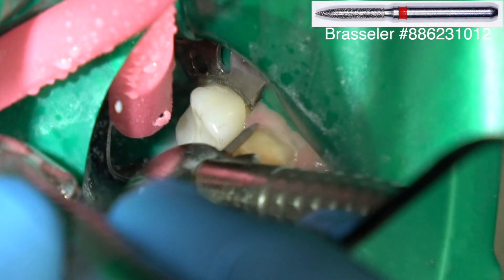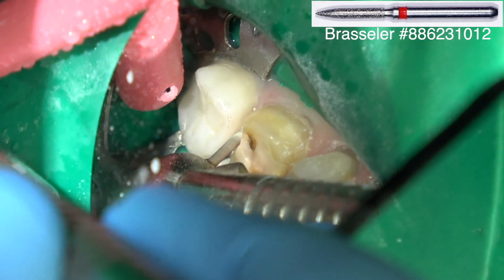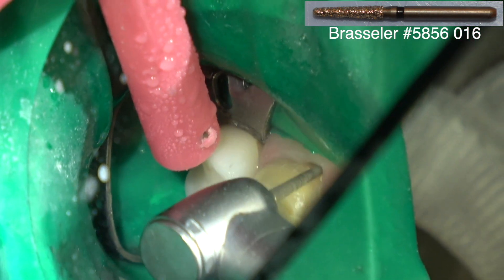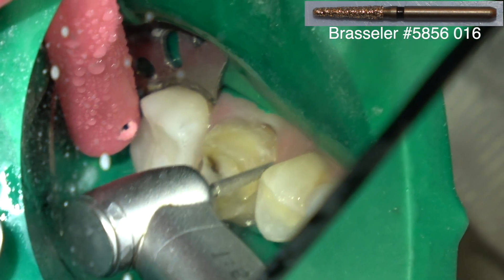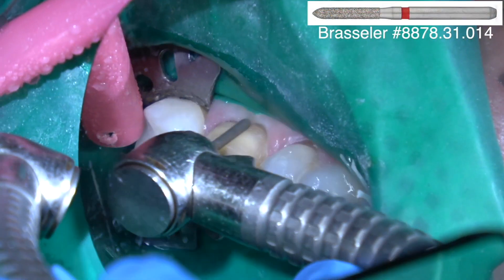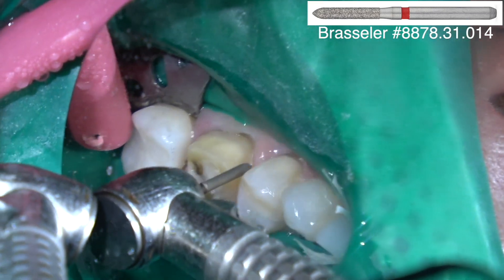I'm trying not to go subgingival interproximally if I can help it. This is a coarse barrel diamond, just barely subgingival on the facial. There's no reason to go subgingival most of the time on the palate. And this is a fine small chamfer diamond for the margin.